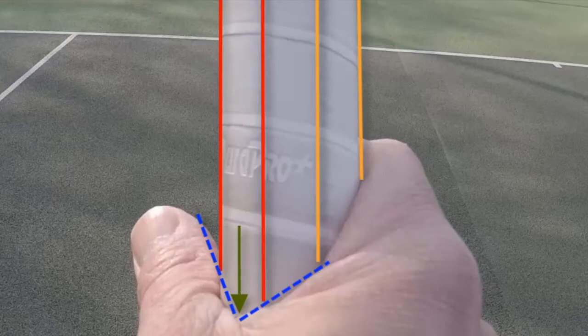I'm holding the racket out in front and looking down on the grip you can see there are four ridges — two on the left in red, two on the right in orange — and there's a V formed between the thumb and index finger, that's the blue dotted line. To get the chopper grip you've got to hold the racket so that the center of the V runs down the middle of the two left-hand ridges in red.